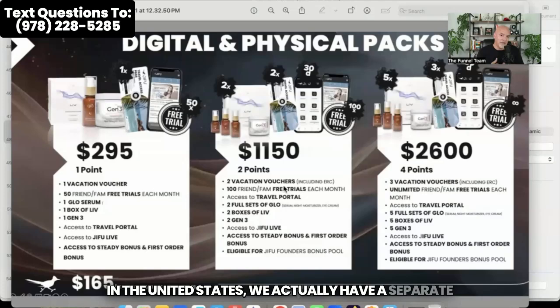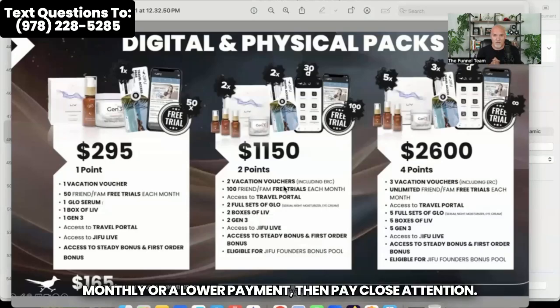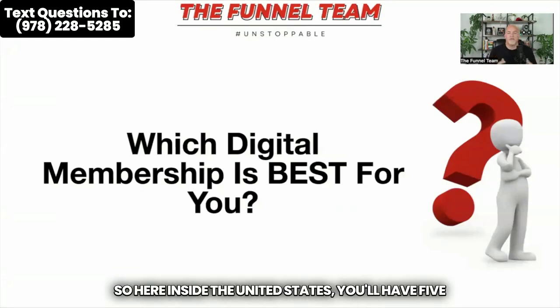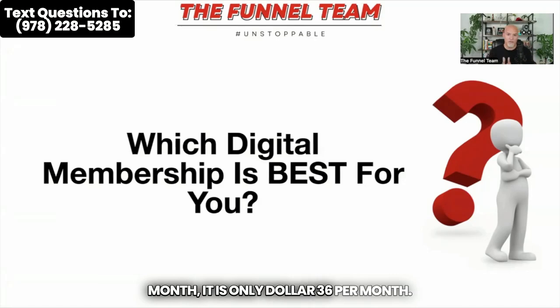In the United States, we actually have a separate plan which gives you two more joining options. And in my opinion, it gives you a much more comfortable monthly membership at just $36. So if you want to join somebody overseas and pay the higher prices, you certainly can. But if you want more options and a lower payment, pay close attention. Here inside the United States, you'll have five different membership levels, and the monthly fee is only $36 per month.